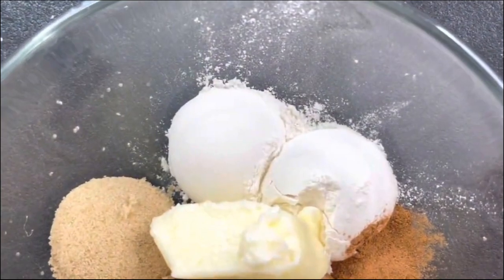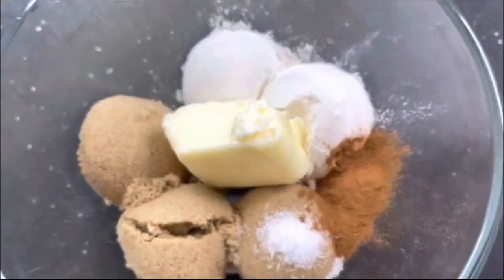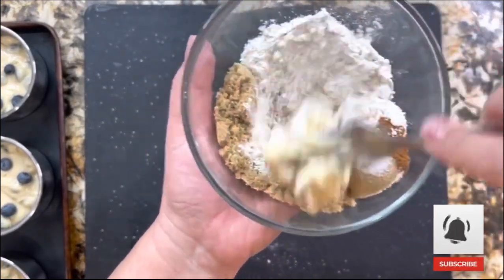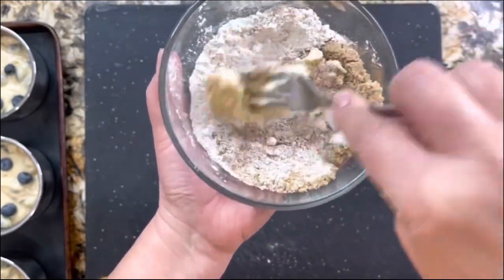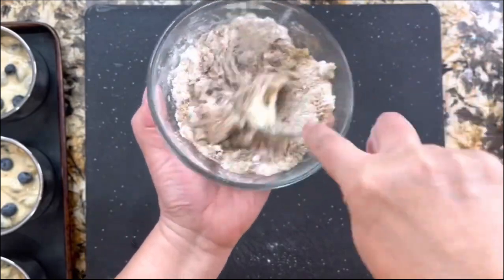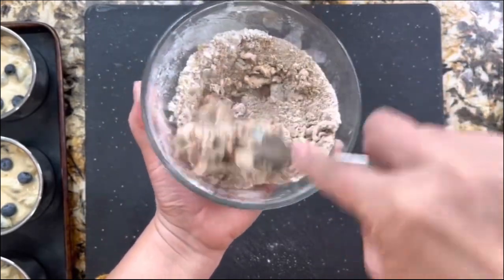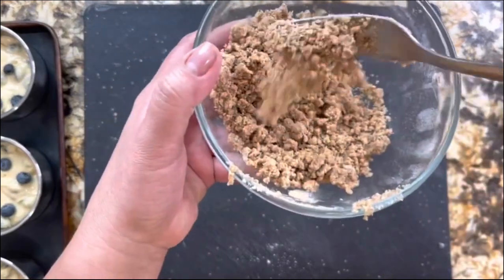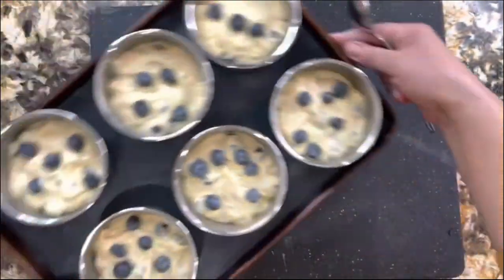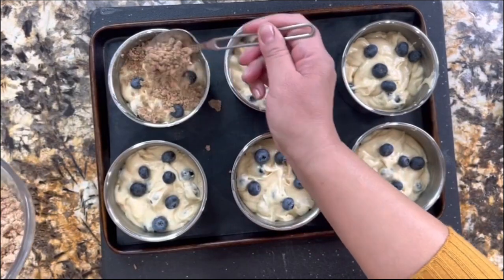For the crunchy topping I have two tablespoons of all-purpose flour, three tablespoons of brown sugar, half a tablespoon of cinnamon, a pinch of salt, and one tablespoon of unsalted butter. I am going to incorporate everything really good with a fork — it's going to get nice and crumbly. This crumble really tastes amazing. If you want to take your muffins to another level where they're nice and crunchy on top and you can really taste the cinnamon and all the crispiness, add this amazing topping — just one tablespoon right on the top.